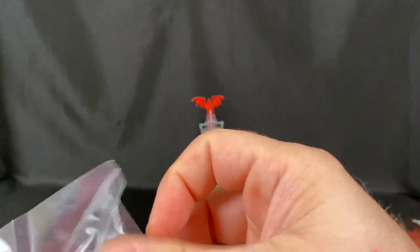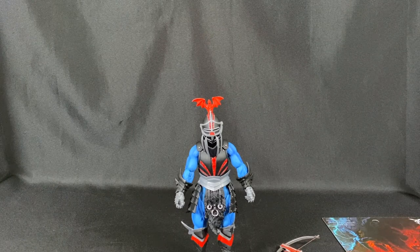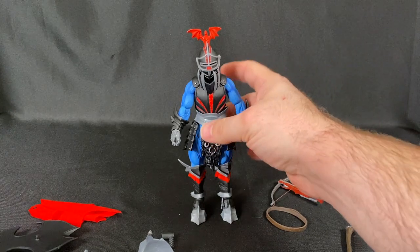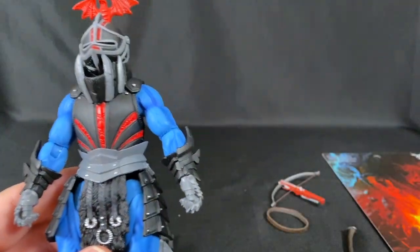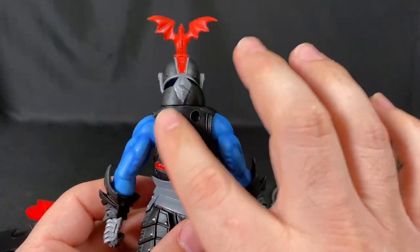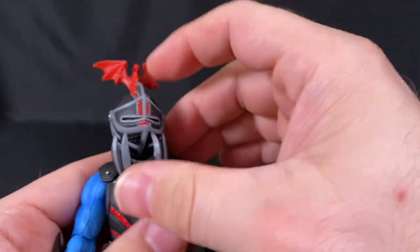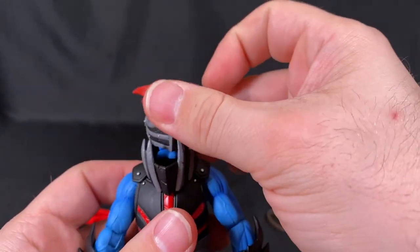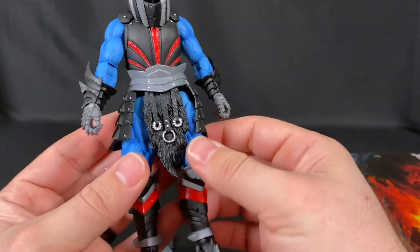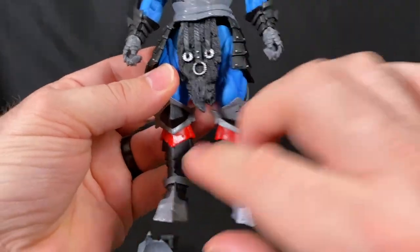One of my complaints is there's a lot of stuff and no instructions, which makes it hard to figure out what some of the accessories are if you haven't watched videos from experienced collectors. Let's take a look at this guy — there are some holes in the back. The helmet is really good, a lot of the stuff is removable, though I feel like his legs might be warped slightly.